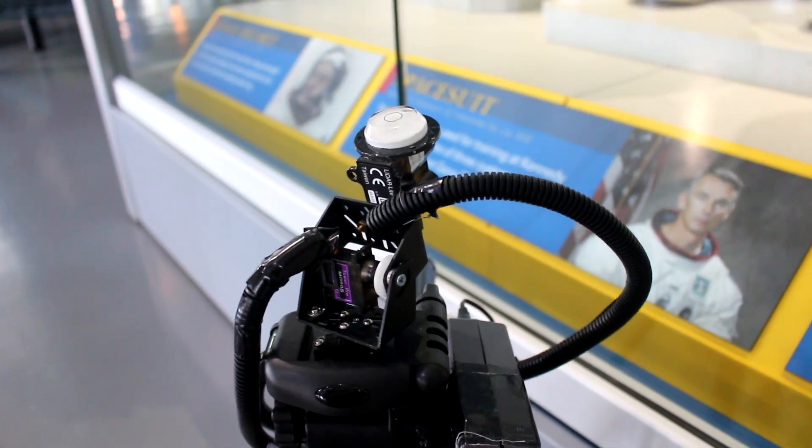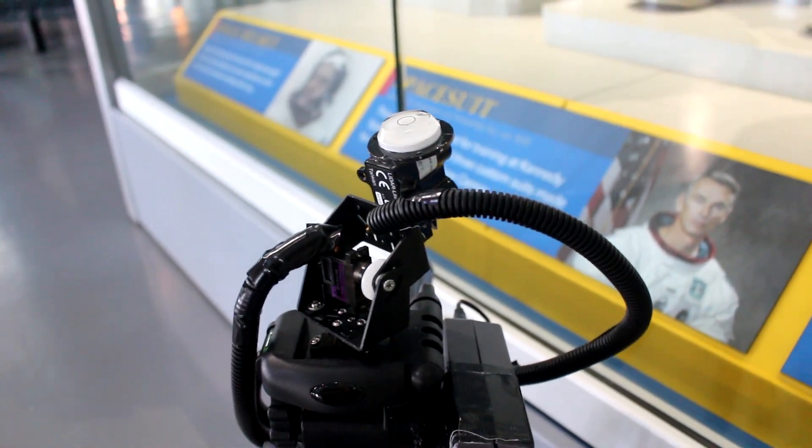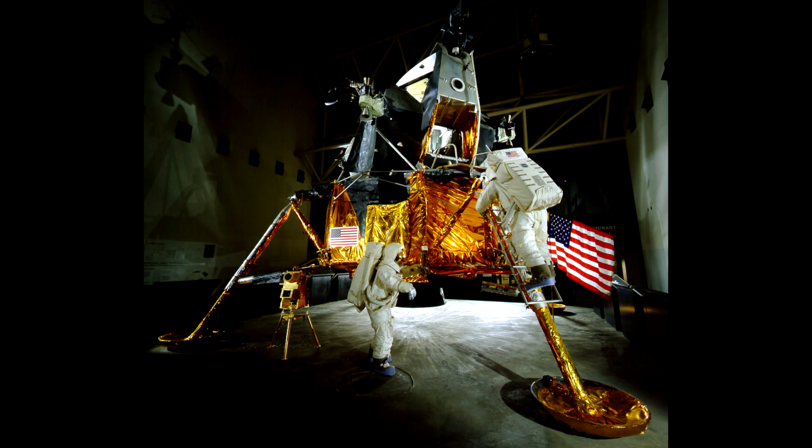This allows us to address a claim sometimes heard in Apollo hoax belief stories that the lunar module wasn't large enough and the hatch on it was not wide enough to allow an Apollo spacesuit to actually pass through the hatch. Now, to be sure, this is not one of the most popular Apollo hoax theories, but I thought it was interesting because it lends itself to being tested if you have the right equipment, and I thought it would be an interesting project to create that equipment and actually put the theory to the test.